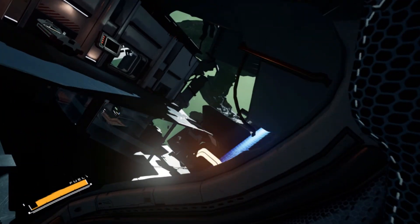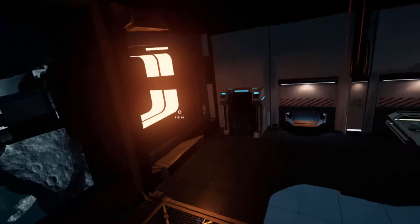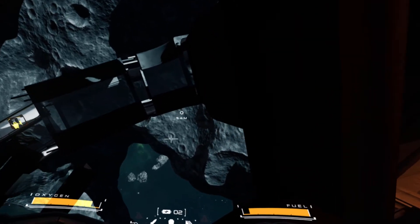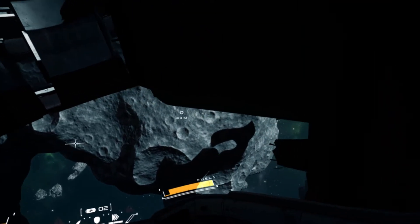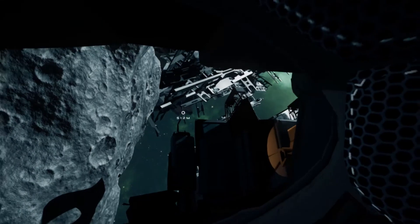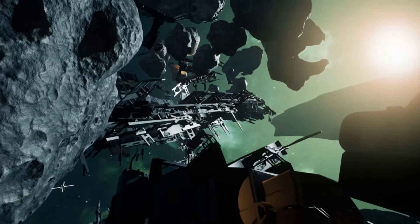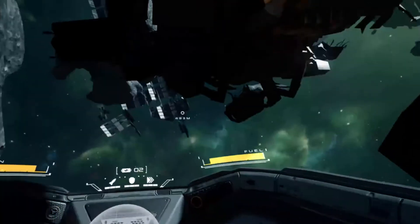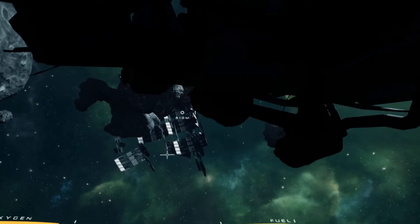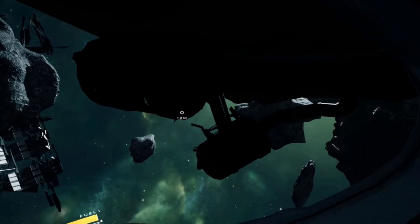Unfortunately, my biggest criticism of Detached VR is that I did not enjoy the core gameplay loop. I loved exploring space and loved the visuals, and it certainly is exhilarating doing some of these sections — especially the first time. However, if you fail or die, you will find yourself redoing these sections over and over again. The checkpoints are all over the place: sometimes they felt generous, and sometimes they were few and far between, forcing you to redo major sections and figure out where to go.